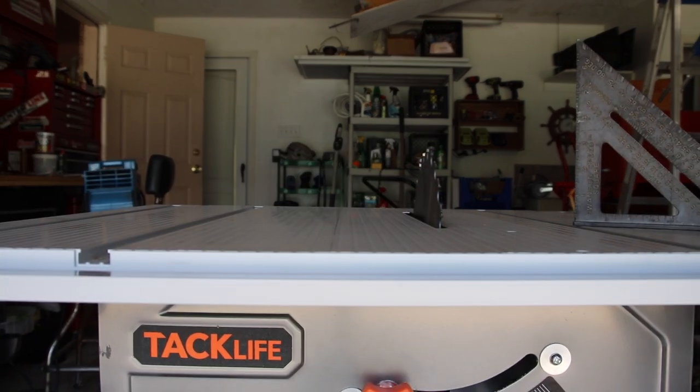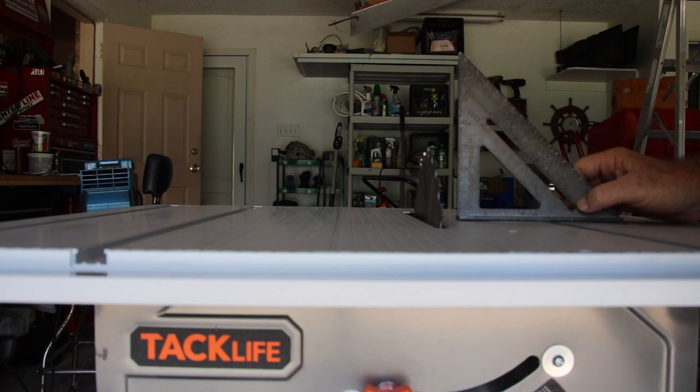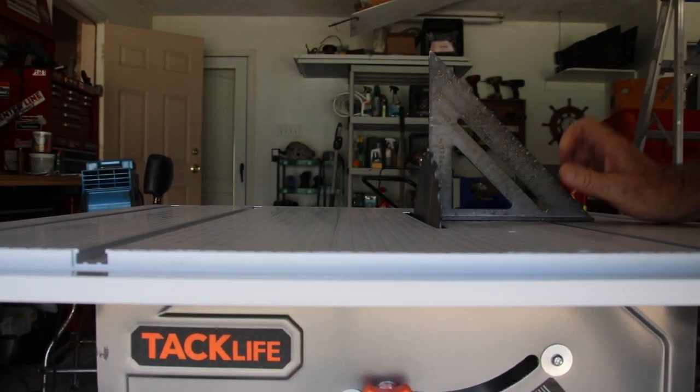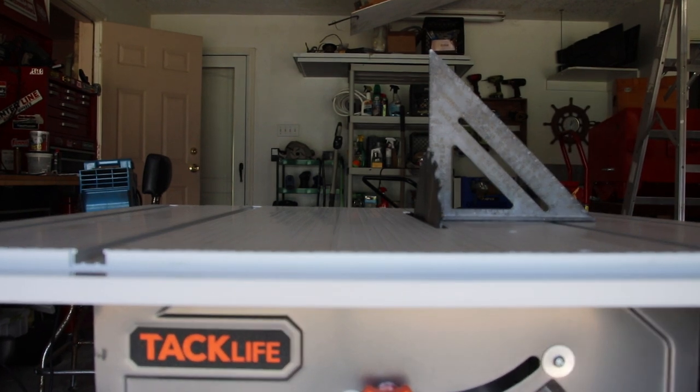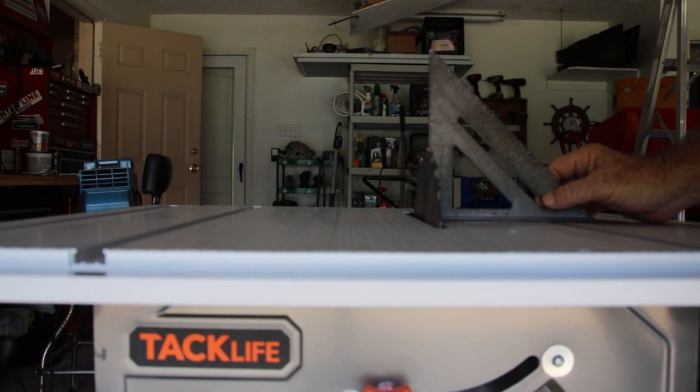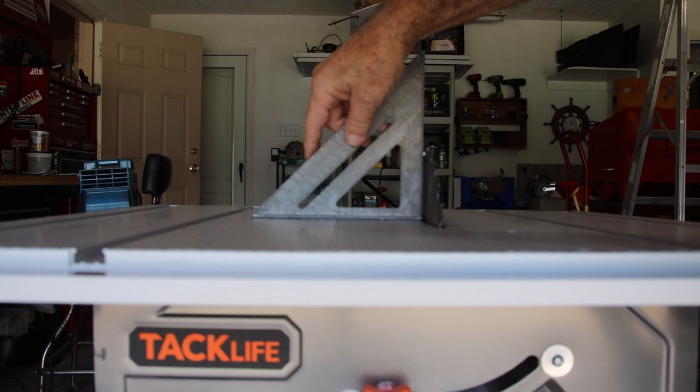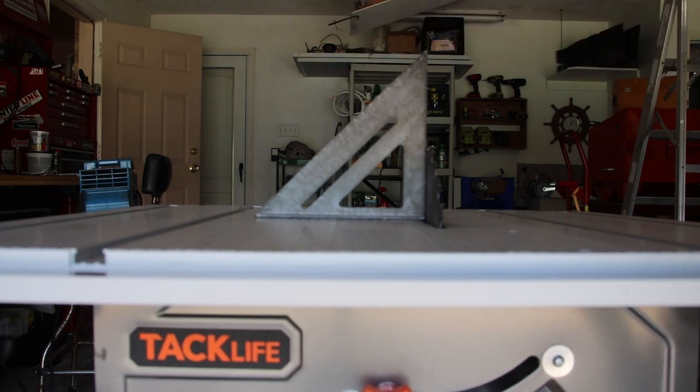In the same manner, we'll do the same thing but this time going straight up — bring the speed square in and check the blade to see if it's a hair over or under 90 degrees. Right now the blade is showing to be pretty much straight — dead on at 90 degrees.